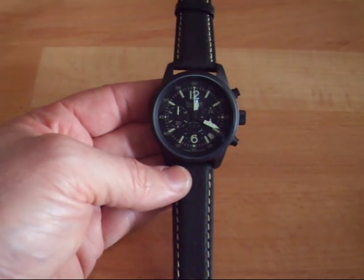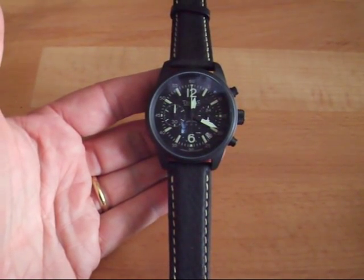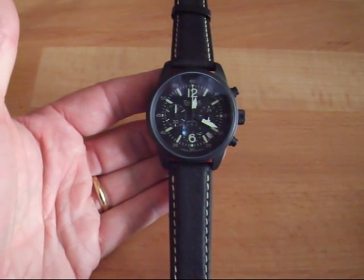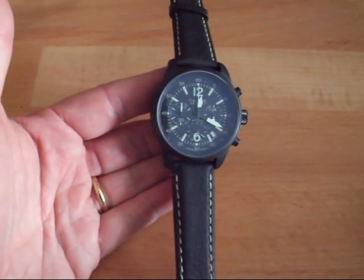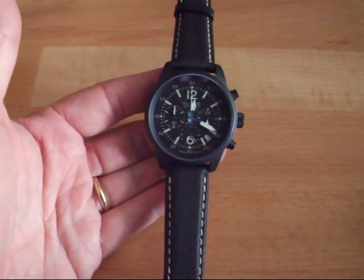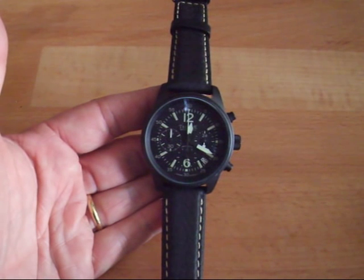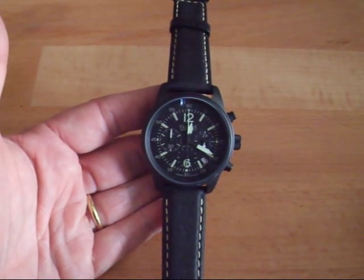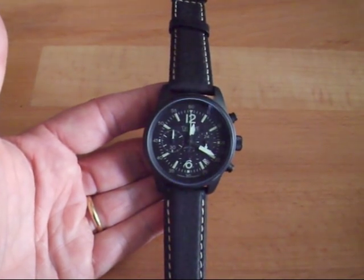I would like to present you the latest collection we have in the store, which is the Sparrowhawk 2 from Tekne. It's a really nice company, based in Switzerland, and they do watches of a variety of qualities. I'm presenting now the Sparrowhawk 2, knowing that there's a Sparrowhawk 1 which was already produced and has been sold out.